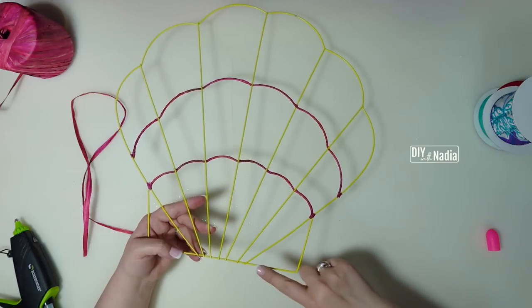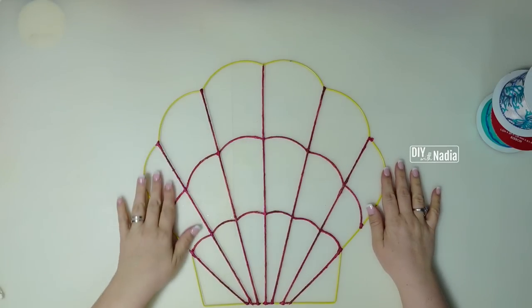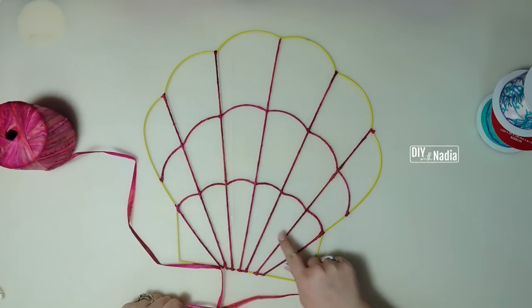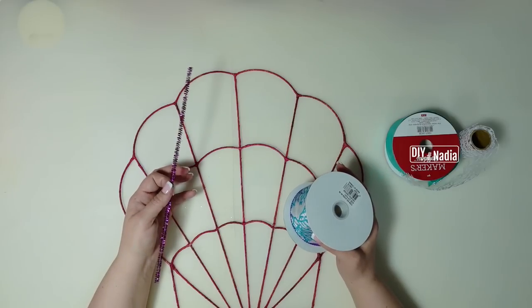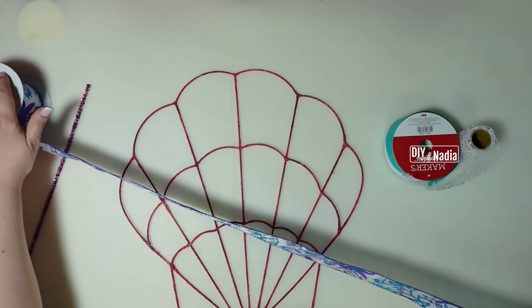I'm just going around and around, giving it a little bit of hot glue from time to time. My hot glue is on low so I keep going — the pink is going to look so cute! I'm done with my horizontal waves and now I'm going to start doing all the lines. The inside of the shell is done and all I have left is to go all the way around.